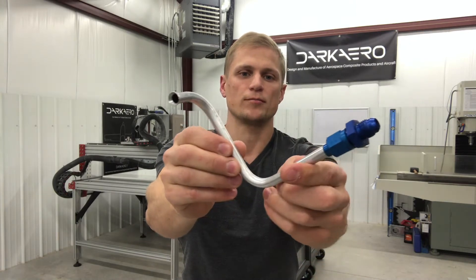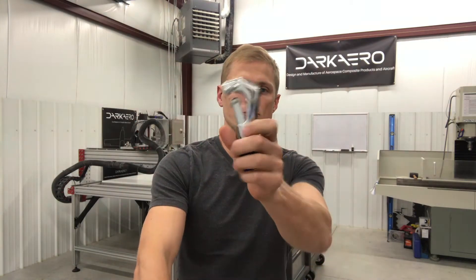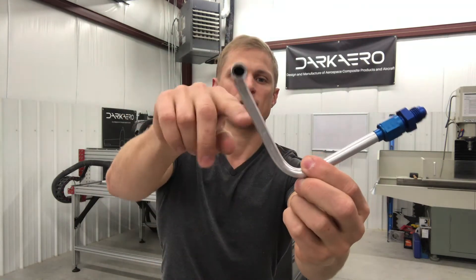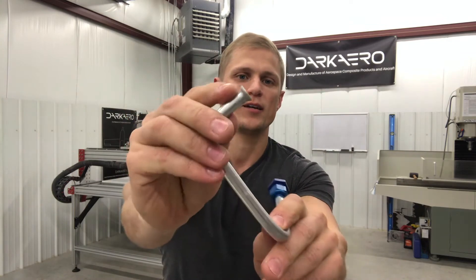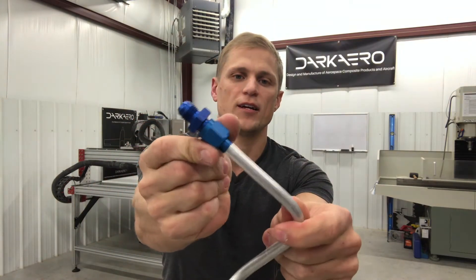This is just an example one. This Tool Tuesday is a little bit of a 3-in-1 because there are three tools required to go from an aluminum tube like this to a fuel line like this. First one is a tube cutter, which allows you to cut your tube to length. Next one is a tube bender, which allows us to put bends in the fuel line. The last one is a flare tool, and that allows us to put a flare on the end of the tube and then attach a fitting.